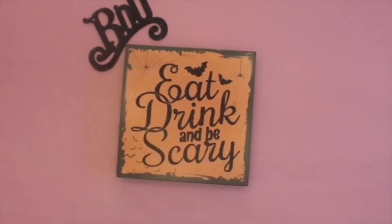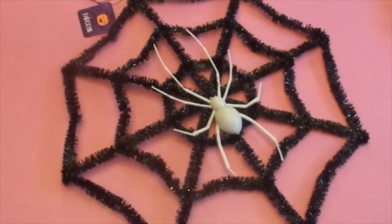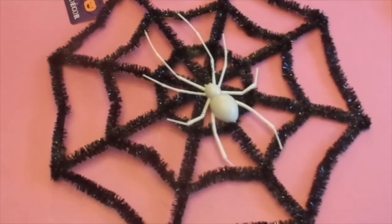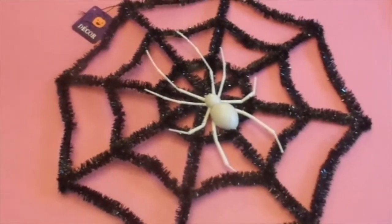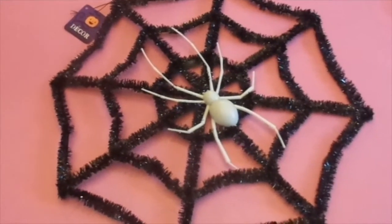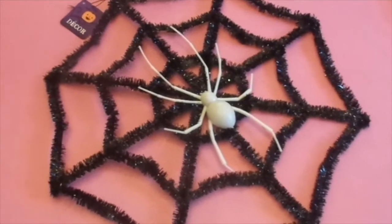I'm going to share with you some of the items I will be using in this coffee bar for Halloween. The theme is going to be spiders and skulls this year. I picked up this spider web with the spider from Dollar Tree in the decor section where they have their signs. Normally I get a Halloween sign, but this year, like I said, it's going to be spiders and skulls — my theme for 2020. I picked this up at Dollar Tree.